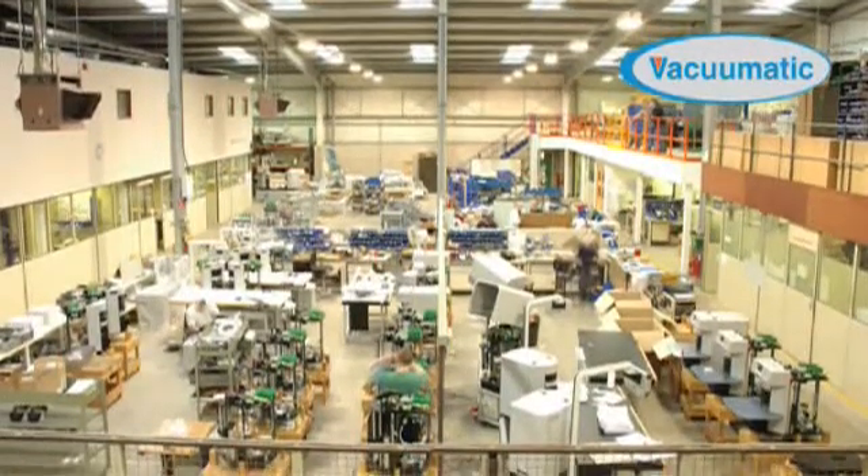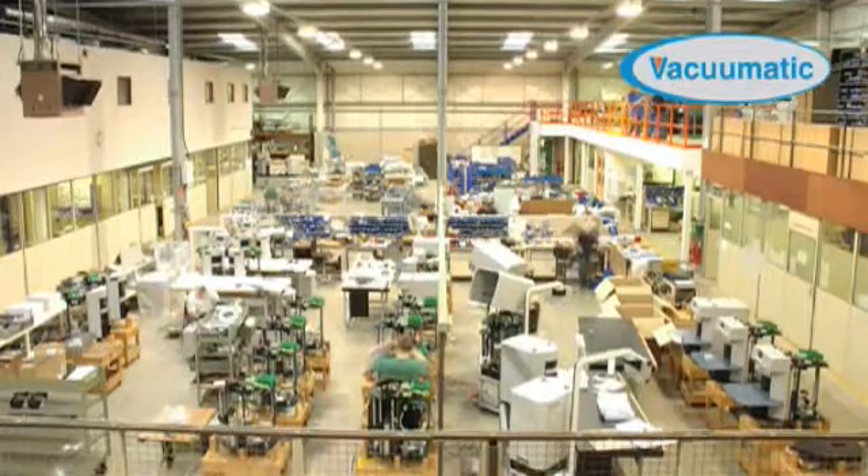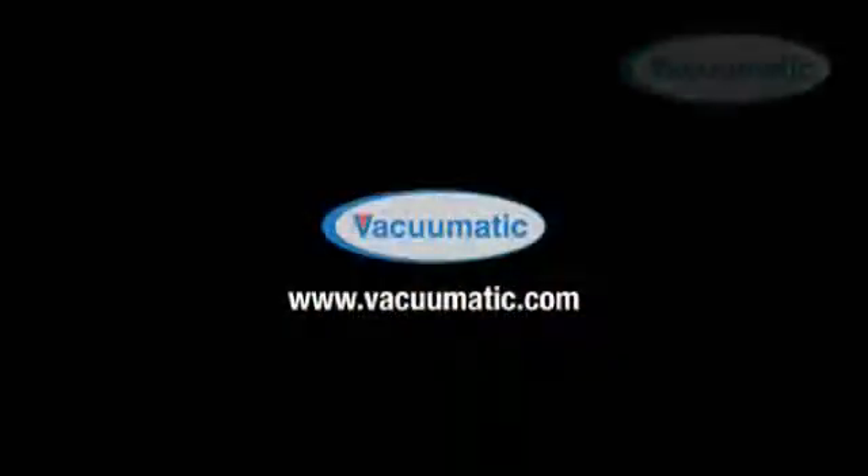Contact Vacumatic directly or through your local distributor to learn more about the RTIS2 and how it can benefit your own production process.